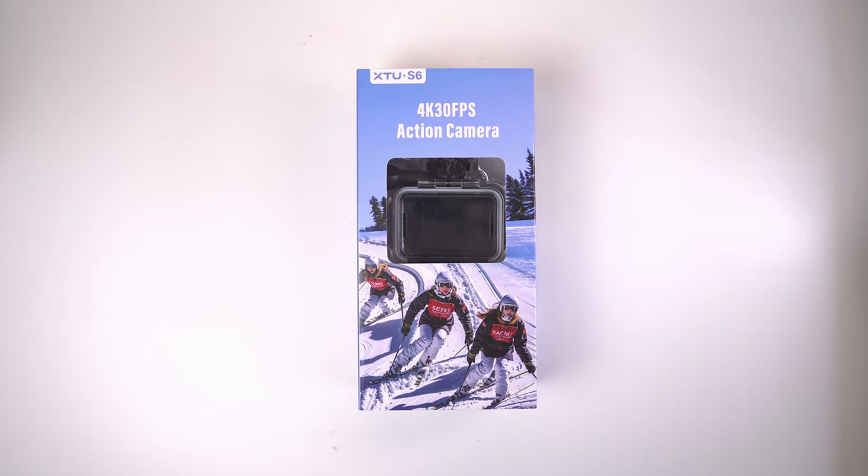All right, let's start with a quick unboxing, and believe me, you get a lot of accessories with this. So let's get to the unboxing of the XTU S6 action camera.